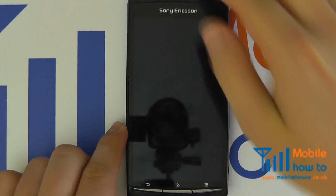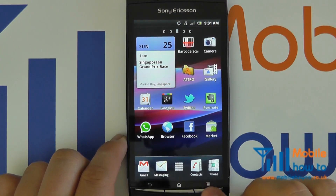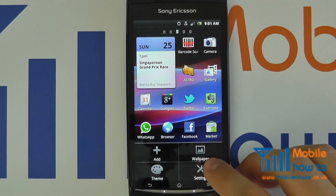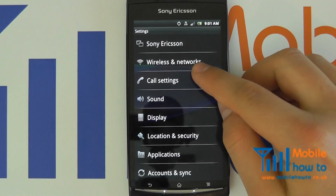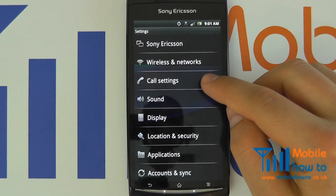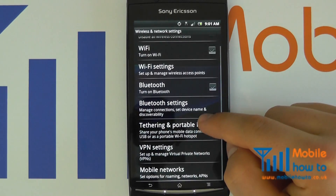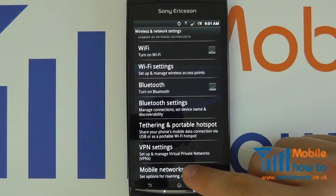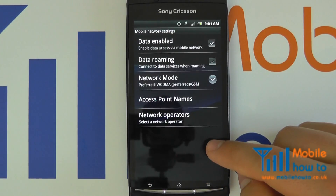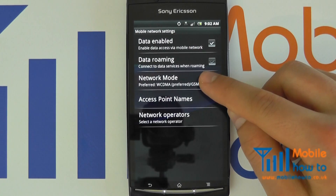To do this, switch your phone on, click your menu button, click Settings, proceed to Wireless and Networks, select Mobile Networks, and you will see something along the lines of Network Mode.